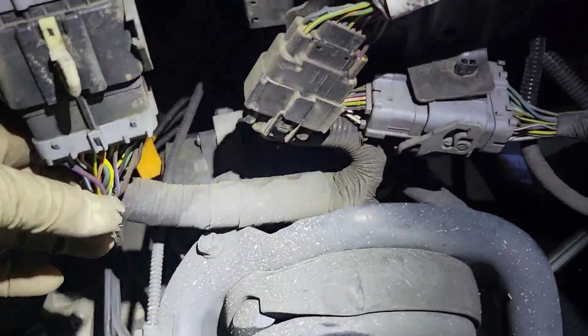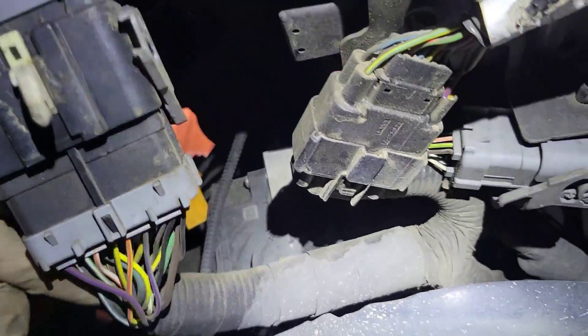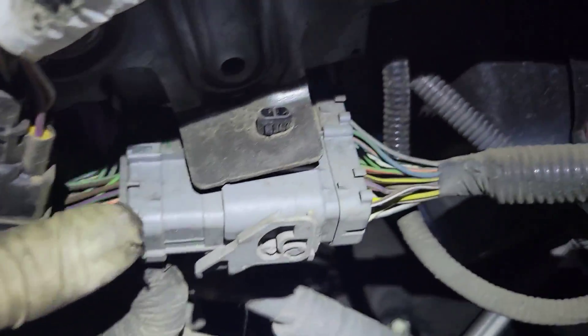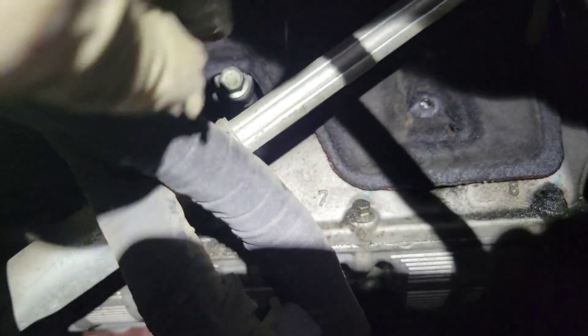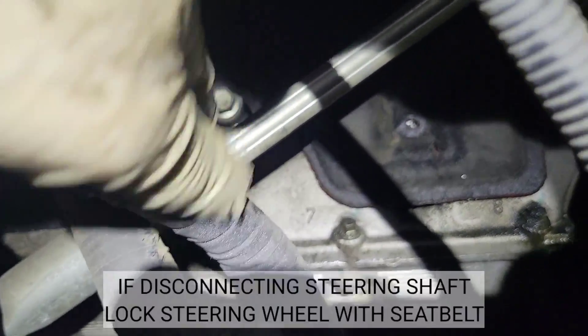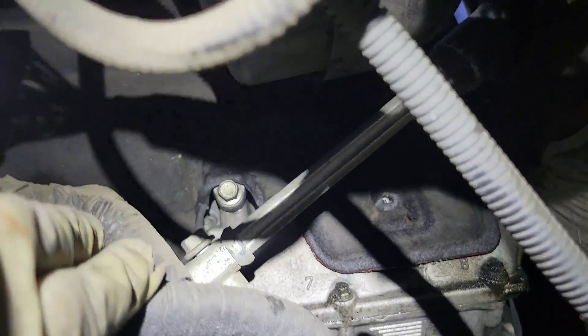On the driver's side, to make it easier, go ahead and disconnect the bulkhead connector here, disconnect this, disconnect this, and pop the clips. That way you can move this harness out of the way. You're also going to want to undo this bolt right here and just drop this steering shaft out of the way to get some access.